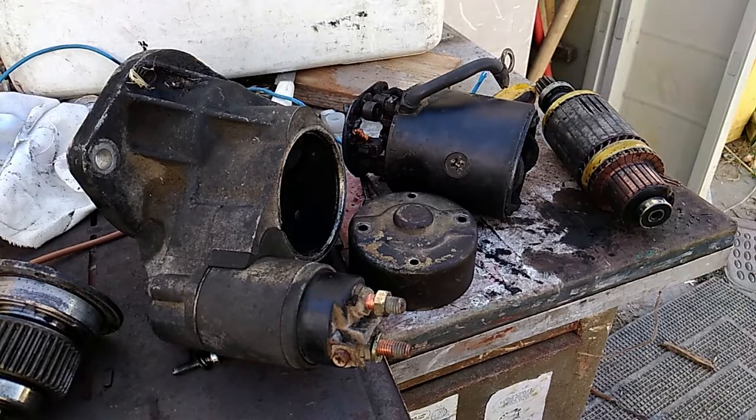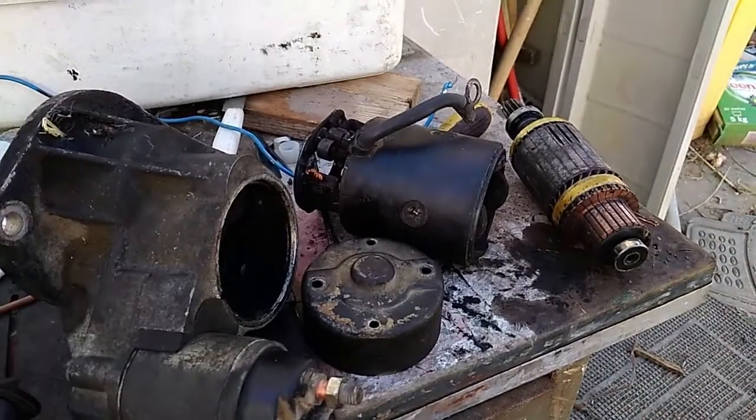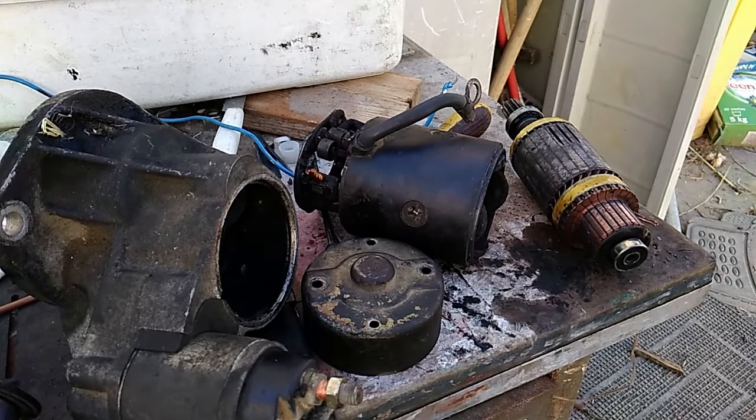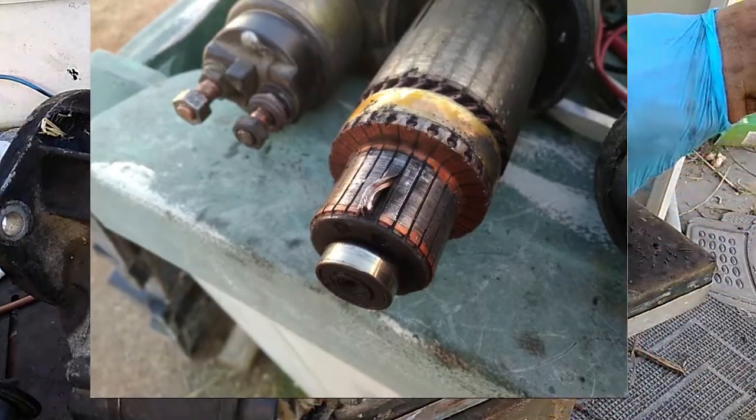Welcome to MacGyver Engineering. Today I'm doing an autopsy of my starter motor from a Nissan D21. I had a problem with the battery and lack of performance at start. I was blaming the battery, which was the wrong assumption, because the battery was actually doing better after repair — the starter motor had the problem.